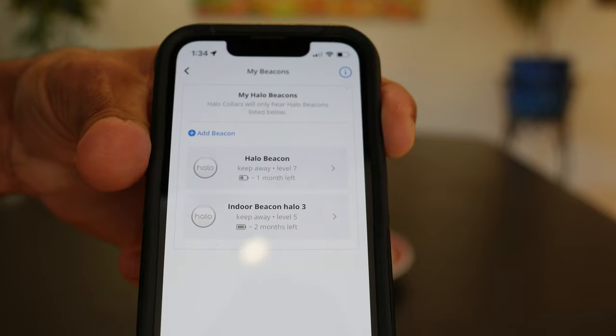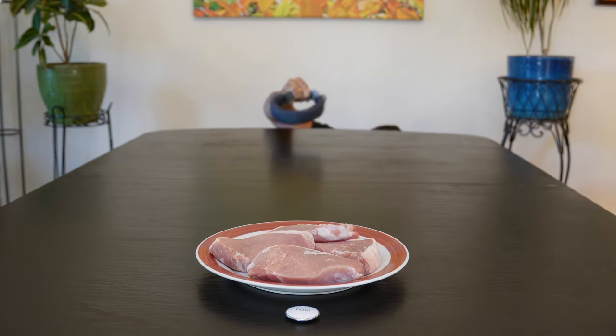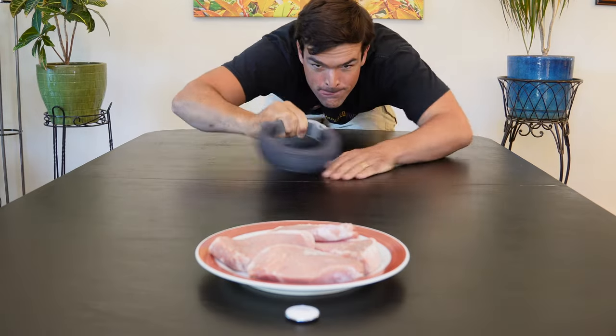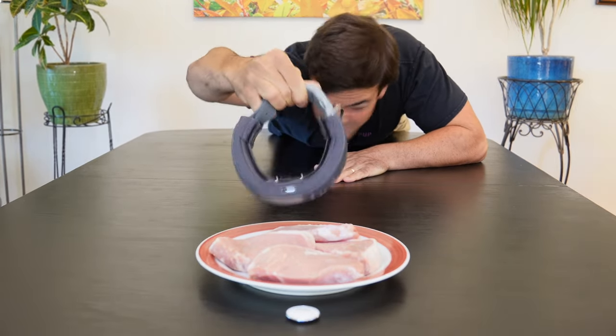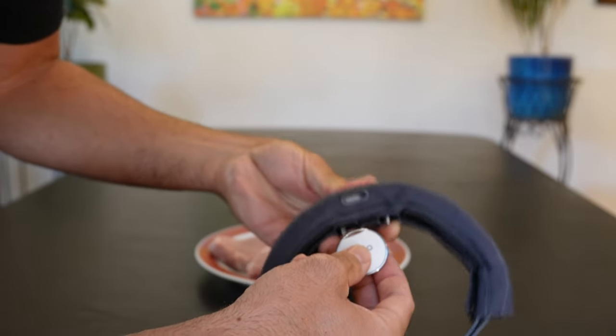I've never been a huge fan of the beacons as a keep-away tool, but given how much the Halo has upped their game with the GPS tech, I thought I'd give the new beacon that came with the Halo 3 another try. Even at a range setting of five, I could get right up to the beacon before getting any response whatsoever. I did get a distinct warning and boundary feedback, but it still doesn't seem to offer the emergency feedback. Maybe they're better off as training tools — this is pretty much what I've seen in the past.